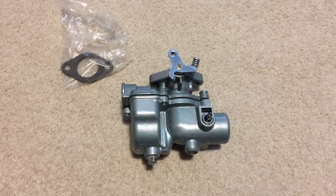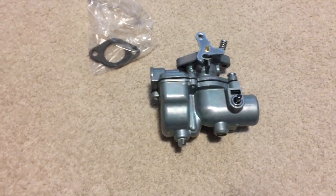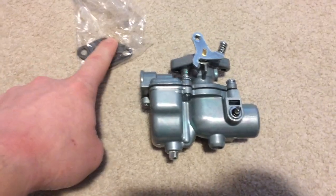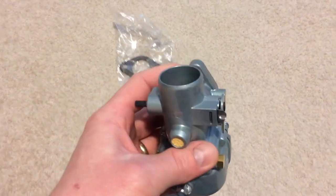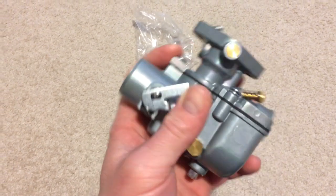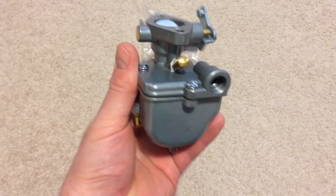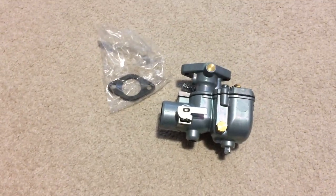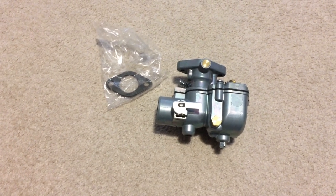Here's an update on the carburetor. We ordered it on Friday, and it came in Wednesday — a little quicker than I thought. It comes with a new gasket, and the gasket looks to be in good shape — pretty thick, decent quality. Everything looks like it's working like it should. Brand new carburetor. I'm pretty optimistic about it. We just got to get it out there and get it on the tractor.